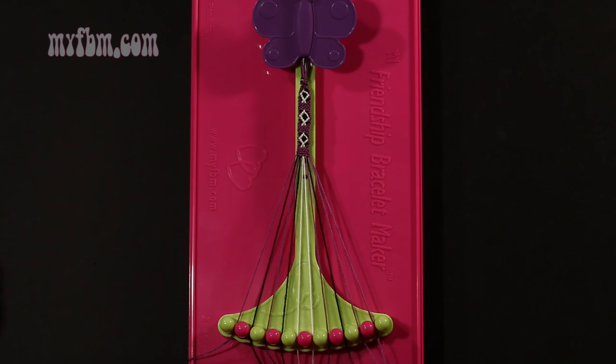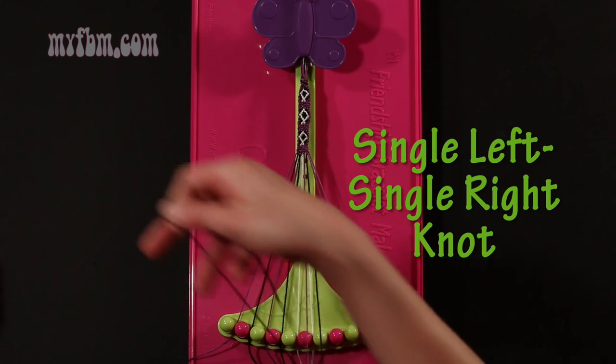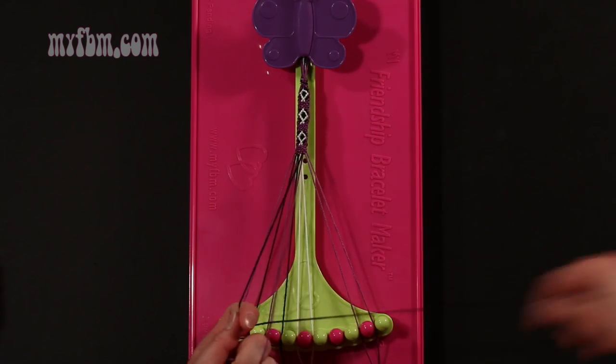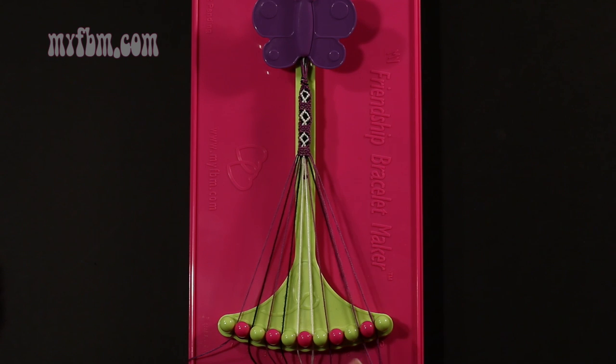Step 17: take string number 8, which should be black, and make a single left, single right hand knot with string 7, which is purple. Make your backwards 4, pull through once, your regular 4, pull through once. Purple string in slot 7, black string into slot 8.